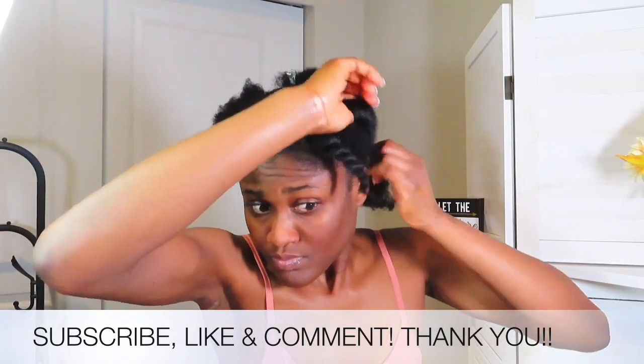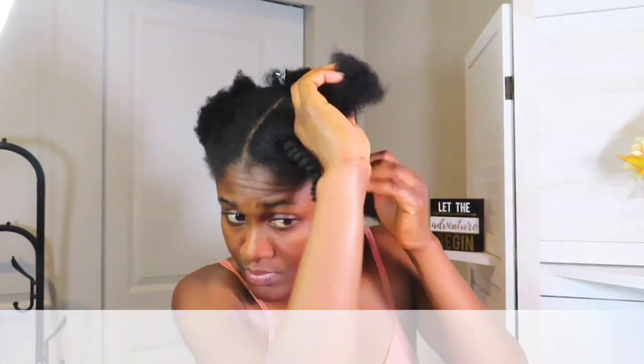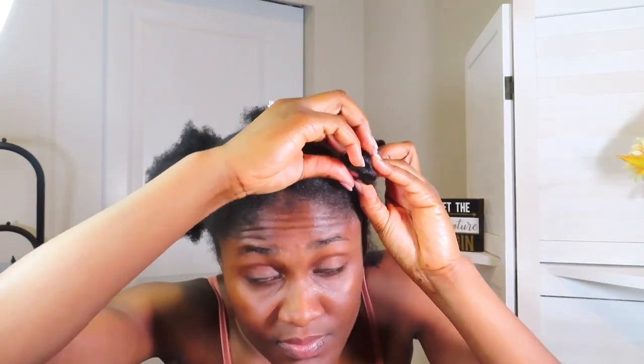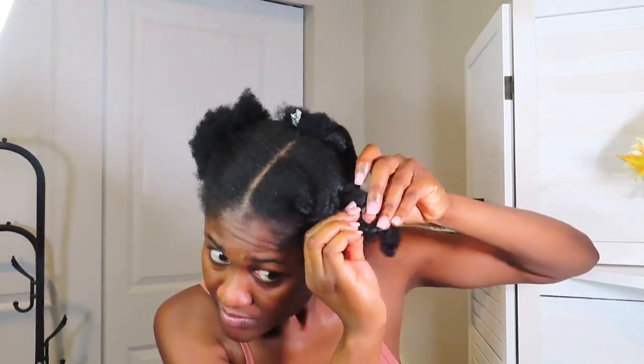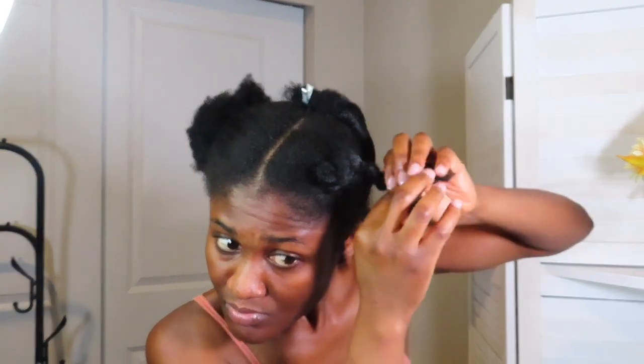At this point I switched over to voiceover just to give a brief overview, and towards certain sections of the video I'll explain what the actual process was. I was very hopeful for this hairstyle — it was really simple: twist the hair, create a knot, and connect it to create the illusion that you have bantu knots connecting, or two big cornrows in your hair. However, it did not turn out that way. If you have longer hair, you should be able to follow the same process and achieve the look in question.